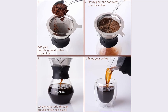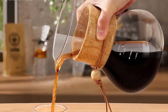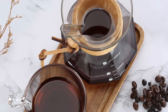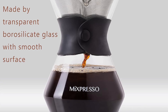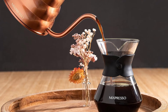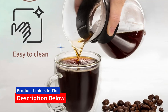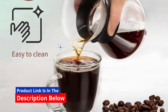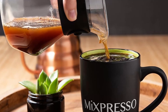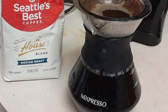Second, high-quality, durable materials for long-lasting use. One of the biggest concerns with glass carafes is durability. Thankfully, the Mixpresso pour-over coffee maker is made from BPA-free, thick borosilicate glass, which is known for its strength and heat resistance. It holds the temperature of your coffee longer than standard coffee pots, ensuring that every sip is as hot and fresh as the first. Additionally, the silicone collar around the neck of the carafe not only adds to its sleek look, but also provides a heat-resistant grip, protecting your hands from burns.